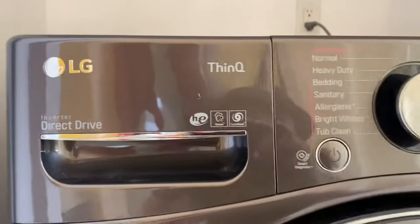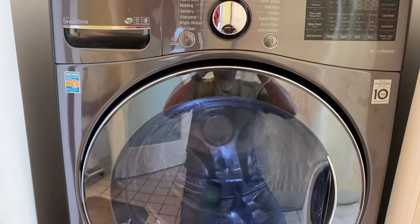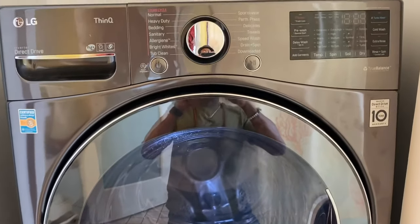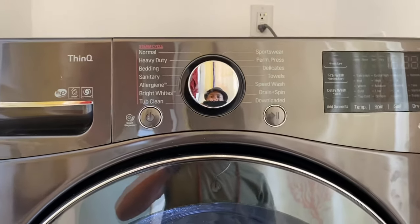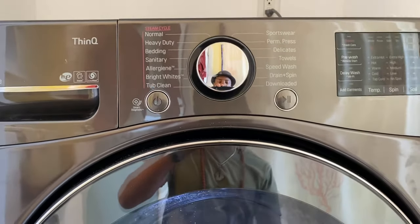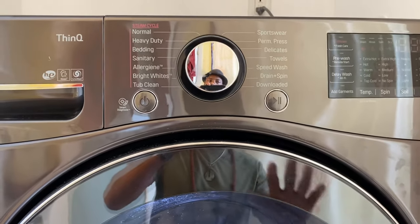What's up YouTube, this is Victor on the Let Me Explain show, and today we're looking at this LG ThinQ. In this video I'm just going to show you how to run a drying cycle only — let's say you had already washed your clothes but now you just wanted to dry without going through the wash cycle.